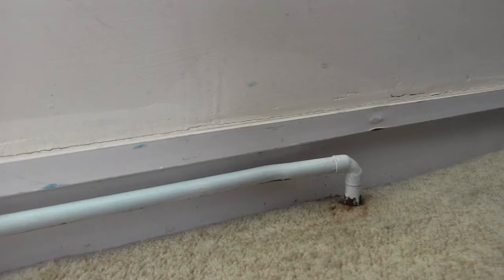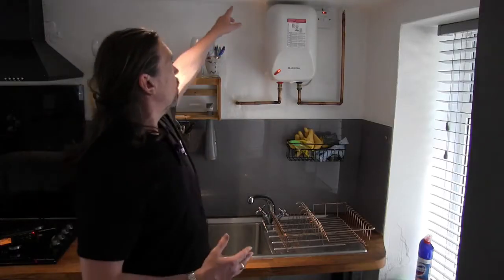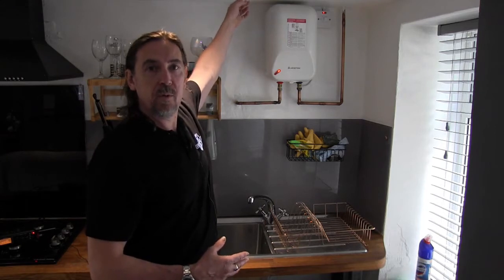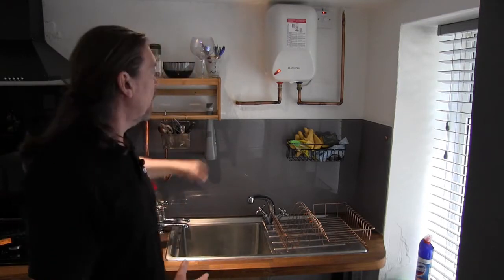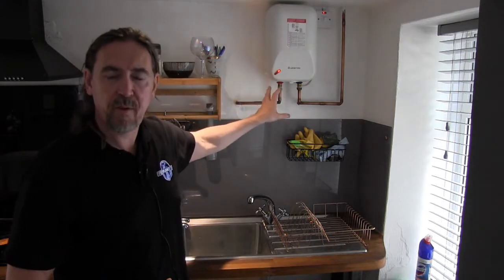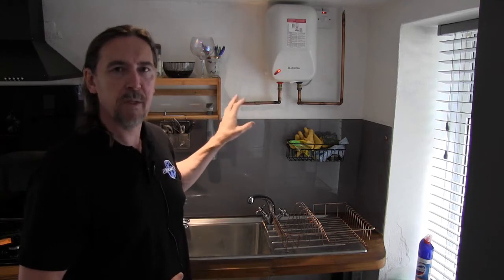I'm standing underneath the living room where I showed you the pipe going into the floor. That pipe comes through here and splits into two. One goes inside the wall and feeds the cold tap, and the other goes into this over-sink water heater. It's a gravity-fed water heater — you need to get a gravity-fed one if you're going to do it like this, not a mains-fed one.